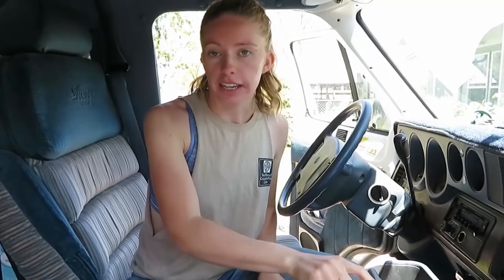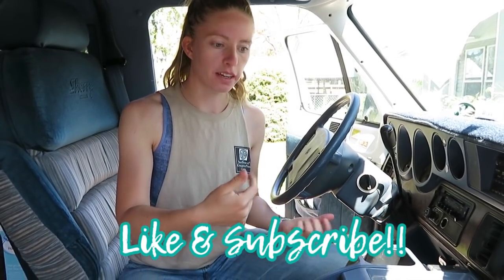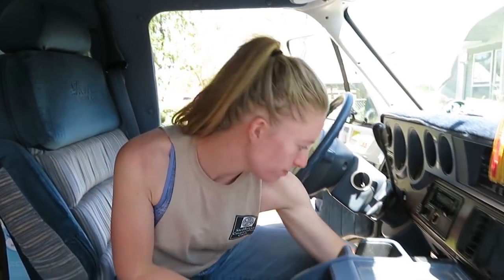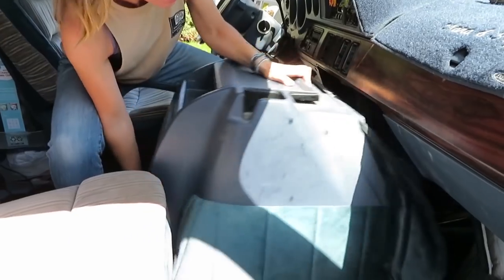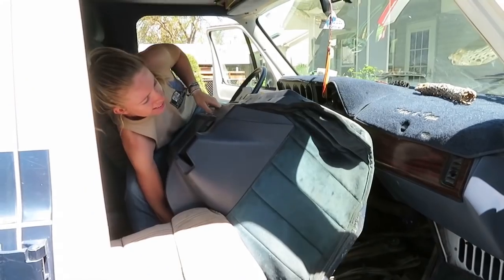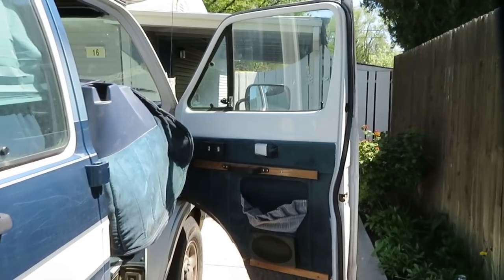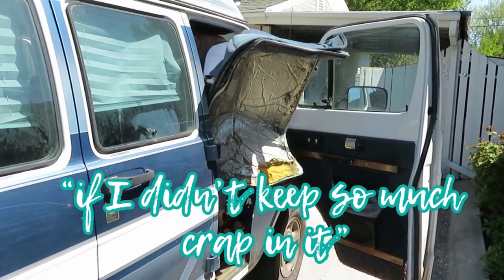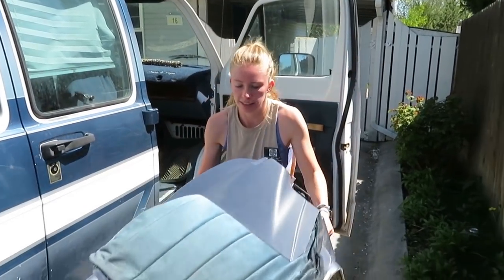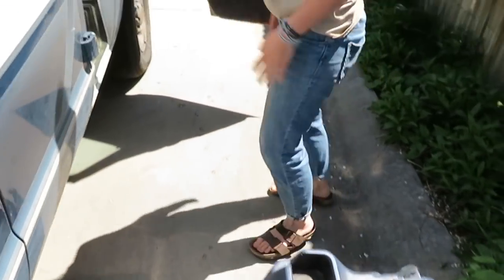So first step is to take off the doghouse. Mine has two clips on either side that I undo, and then I have to lift it out and take it out of the van. It wouldn't be so heavy if I didn't keep so much more up.